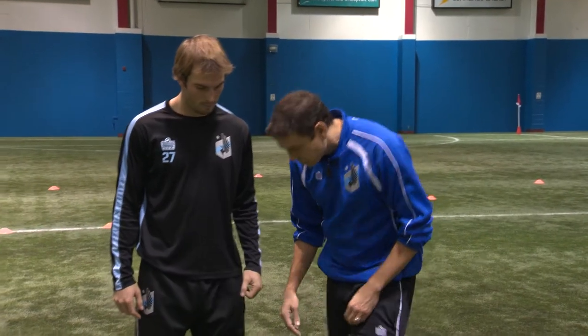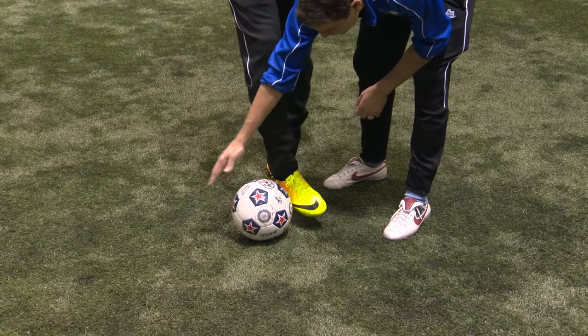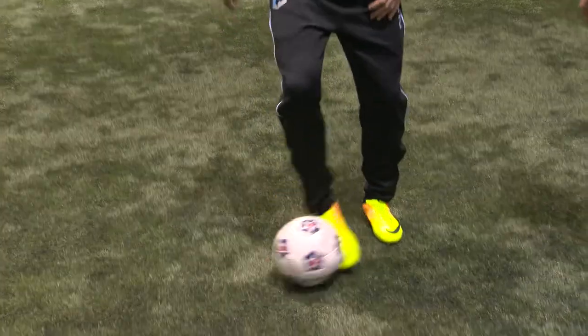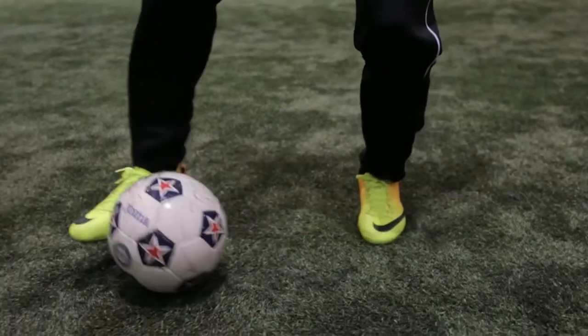The first one we're going to focus on is the inside and outside of the foot dribbling. Brent's going to show you that he's going to dribble with the inside and outside of the foot, just nice and lightly touching it and starting to move — inside of the foot, outside of the foot. That really starts up the tempo. Nice light touches. Notice his balance and how he keeps the ball nice and close to his body. His head comes up and that's a great start of a base to become a really good dribbler.